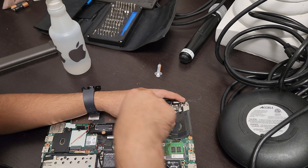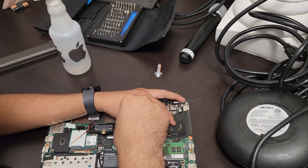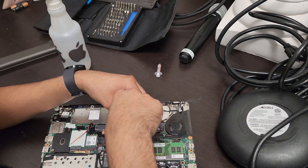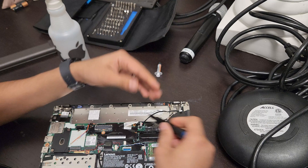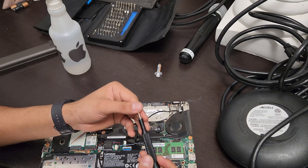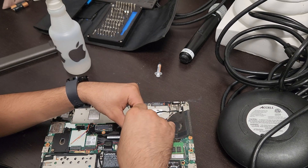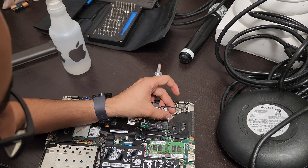Screw in order: one, two, three, four — just a little at a time. Then go back and tighten fully: one, two — do another pass. Final pass: just make sure it's tight enough. Don't overdo it — just until you don't feel it spinning. You don't want to strip the screw, so stop once it's snug.